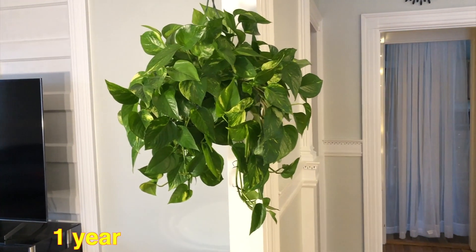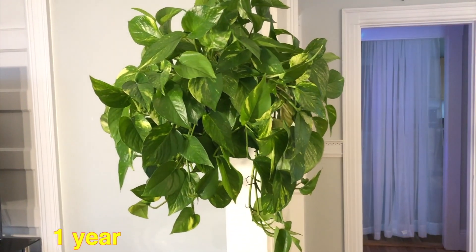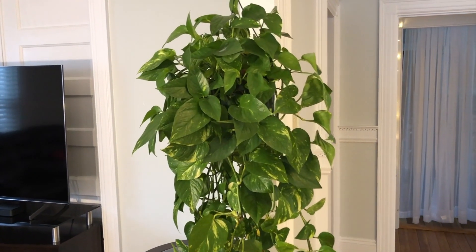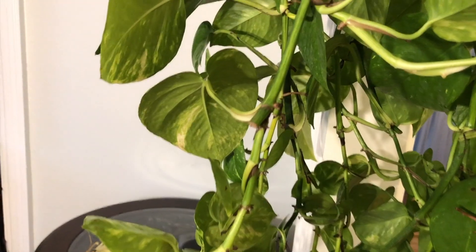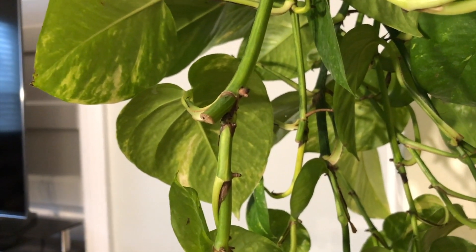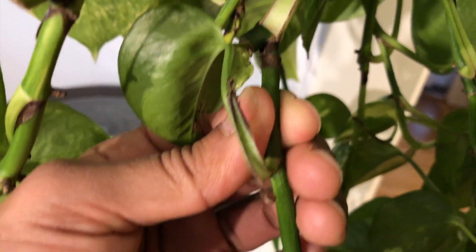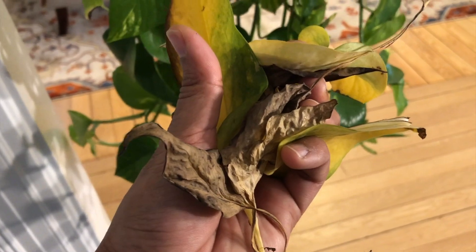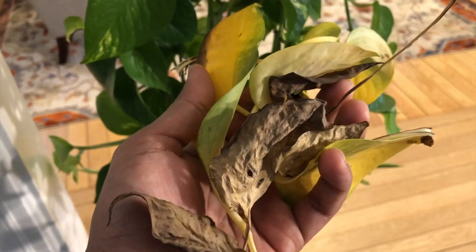If you are successful with this project, within a year you will have a hanging basket like this, and within a couple of years your Pothos plant will look amazing and beautiful like this. Don't be afraid of cutting Pothos branches to multiply them — they will grow longer and taller from the sides. Feel free to cut and multiply your Pothos plant. Always remove yellow, dead, and dried leaves to keep your Pothos basket disease-free and healthy.